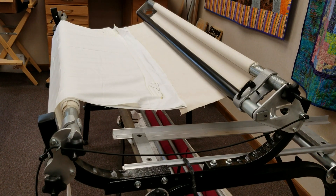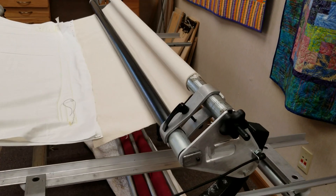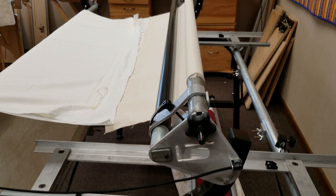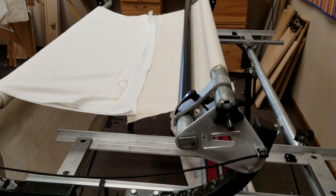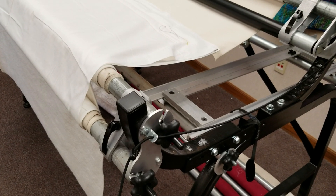We don't have a machine on the frame today, but there would be a machine over the two rollers you see here. Any other questions, always let us know — we'll make videos to help whatever you need. Thanks again, Nolting.com.